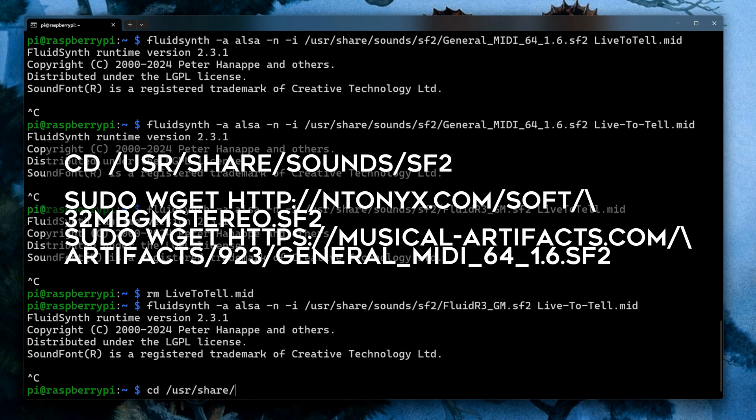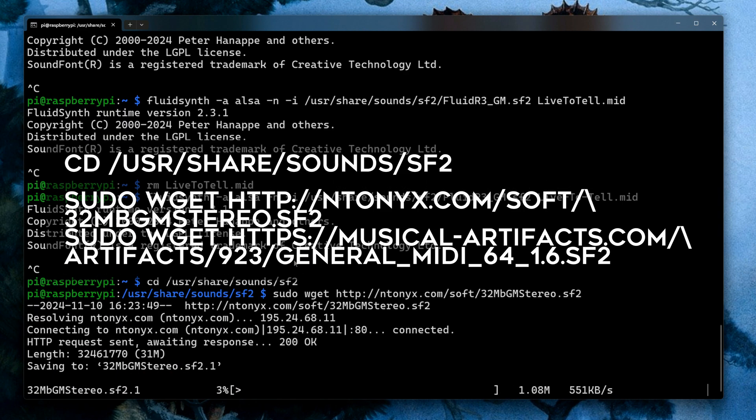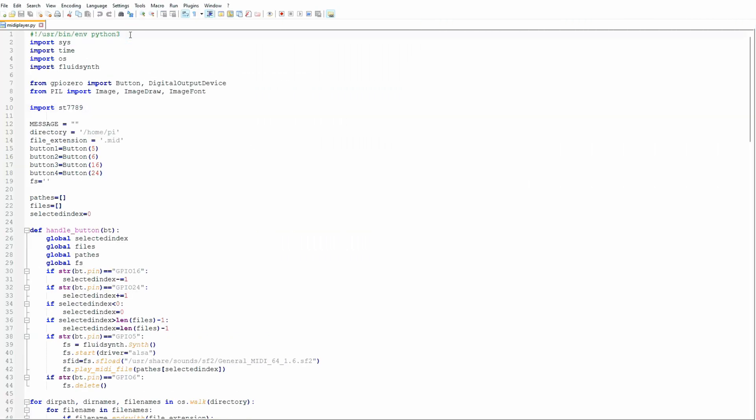Now let's grab some alternative soundfonts — 16 megabyte and 32 megabyte versions — so we can optimize playback later.